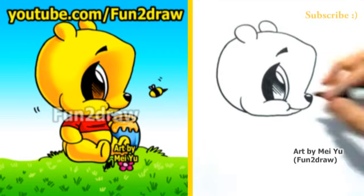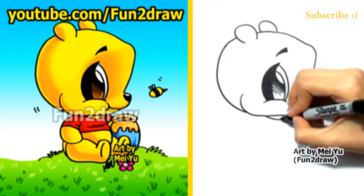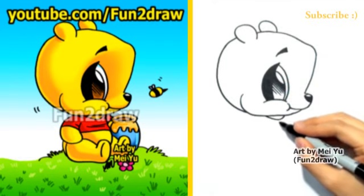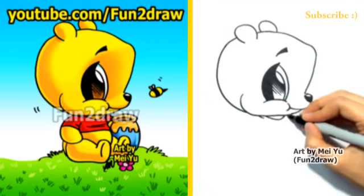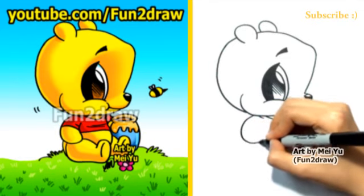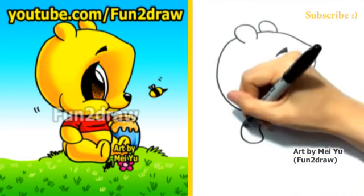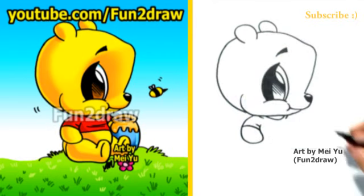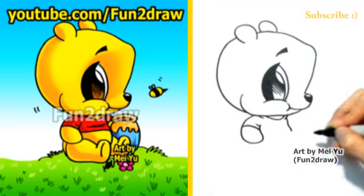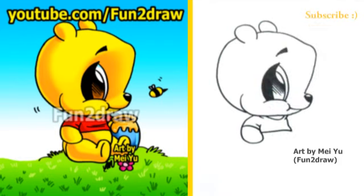So once we have the head, let's draw a cute little body. I'll keep everything short and stubby for a really cute look. I'm drawing the collar of the shirt — right now it looks like a round letter V. And here comes a stubby little arm with the sleeve. And to finish the shirt, I'll draw the front part and the bottom part.